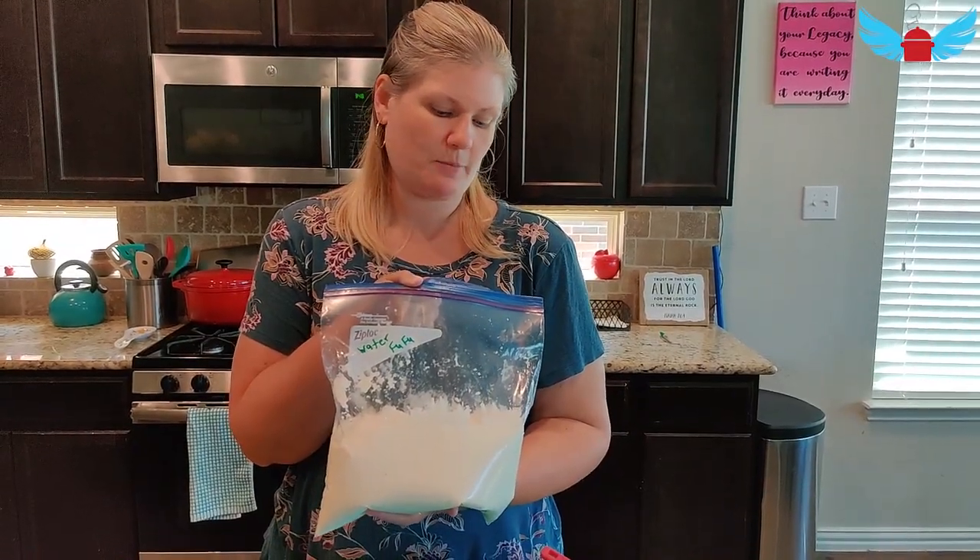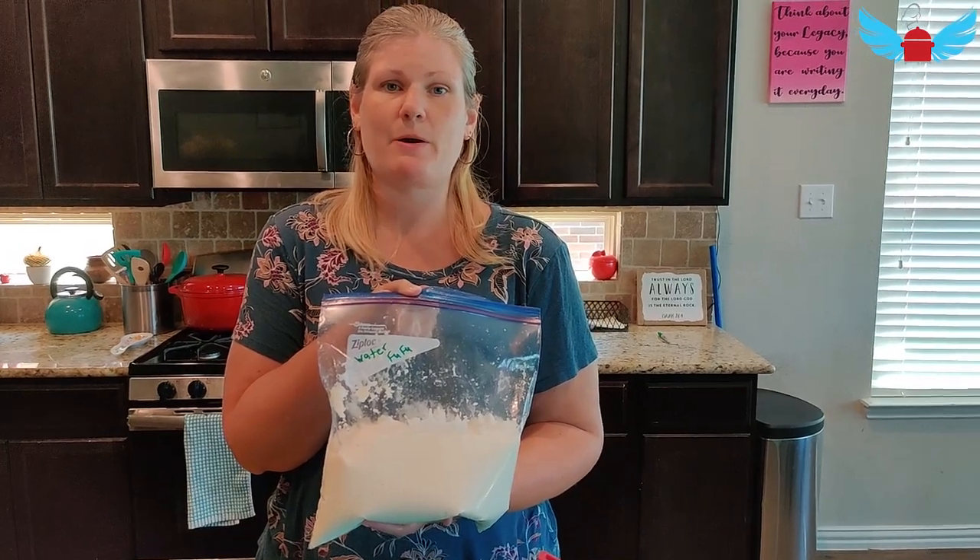Here's the water fufu. It is a blob and I'm going to put it in the freezer for next time I want to cook it.